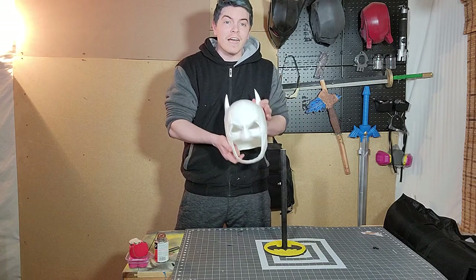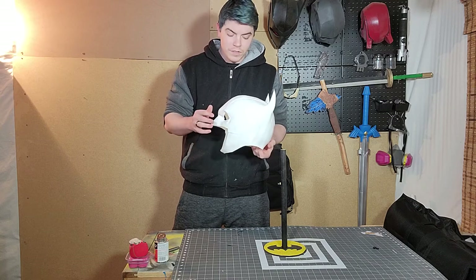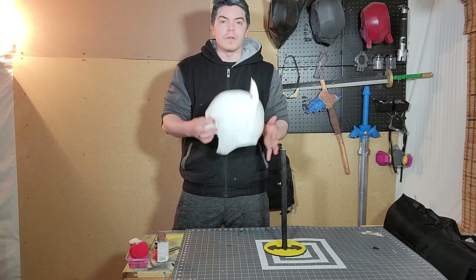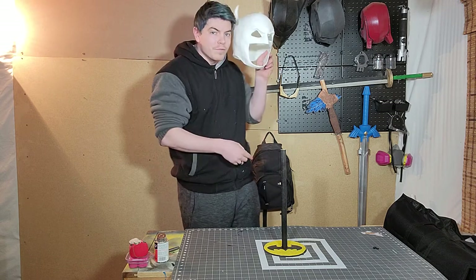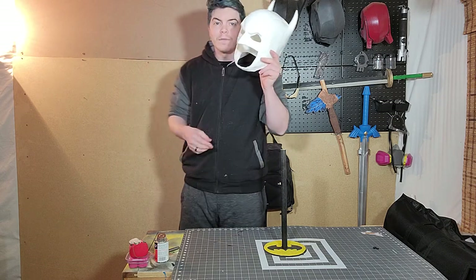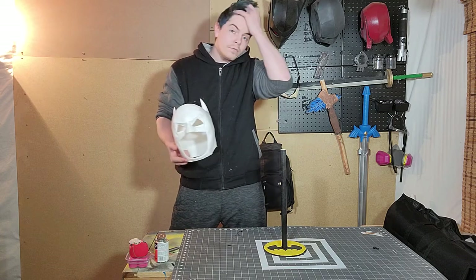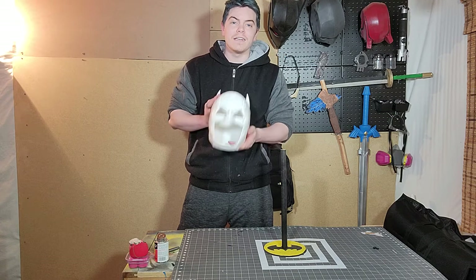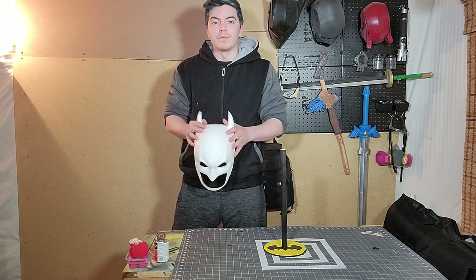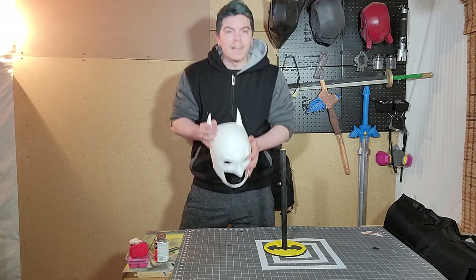Now that I've gotten it, I have printed it out and I'm going to be working on making a mold of this to make a wearable urethane cowl for myself. It should fit perfectly — I sized it out pretty well. I'm going to be learning how to mold urethane cowls soon. It's going to be a long journey and a difficult process, but I'm excited to learn.